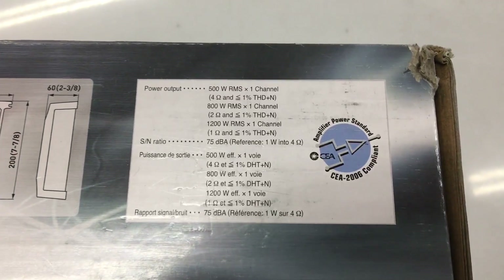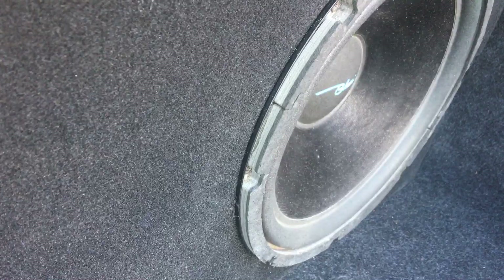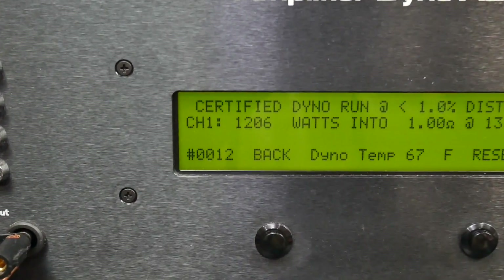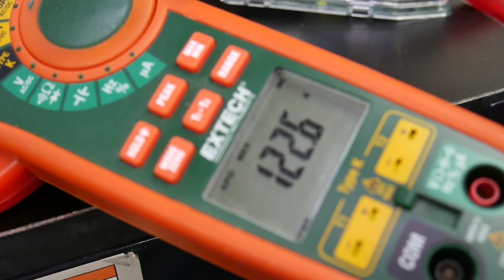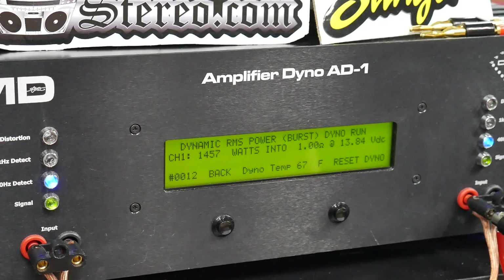Next up, we'll try the 1 ohm load. The amplifier is rated 1200 watts at 14.4 volts at 100 hertz. We're going to feed it 40 hertz — because you want to hear bass, the deep 40 hertz boom. On the certified run up to 1% THD, we get 1206 watts. So yes, we meet rated, a little more. 13.85 volts, 122.6 amps of current. And dynamic: 1768 watts at 14.18 volts.